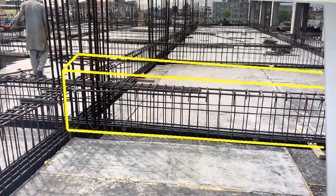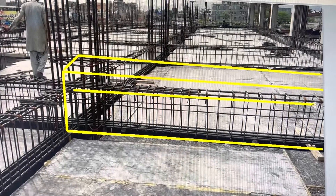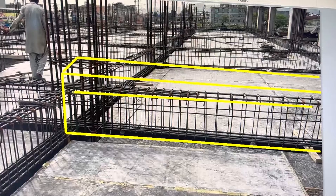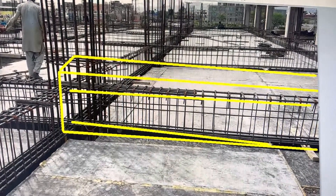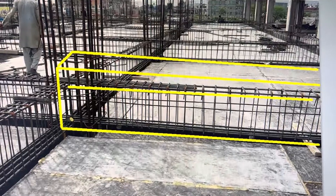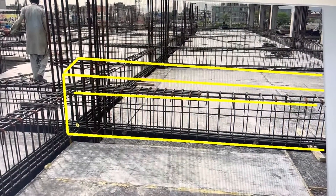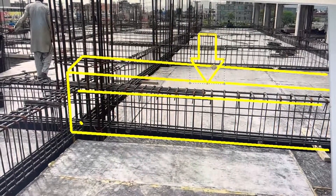On this beam, there are main horizontal bars — you can see two bars on top and around three to four bars at the bottom. Normally there is always a load on this particular beam from the top.